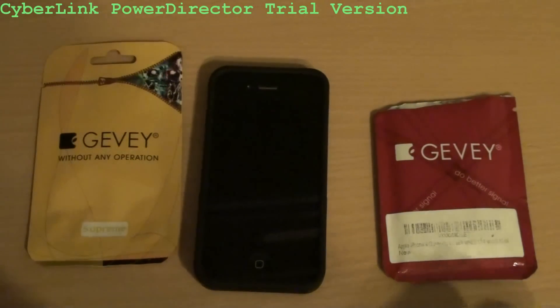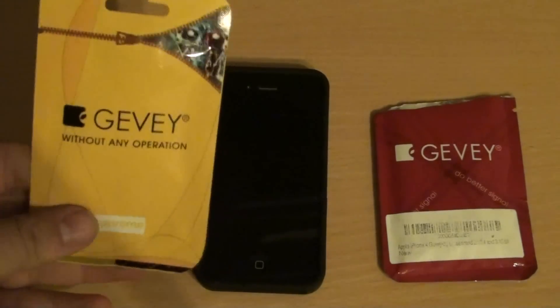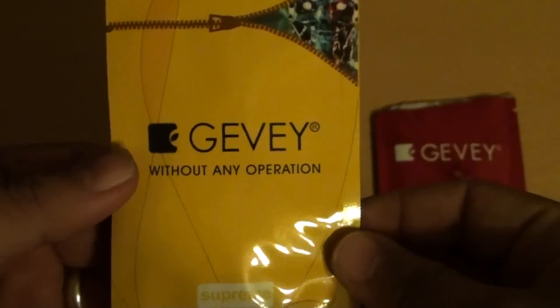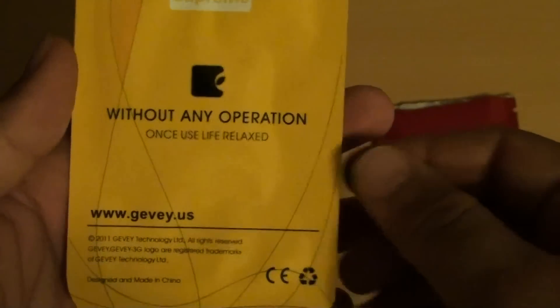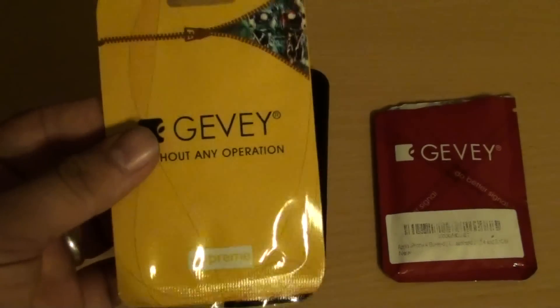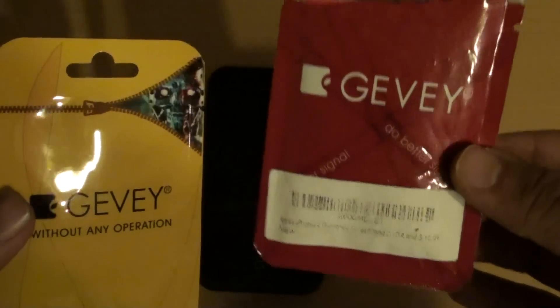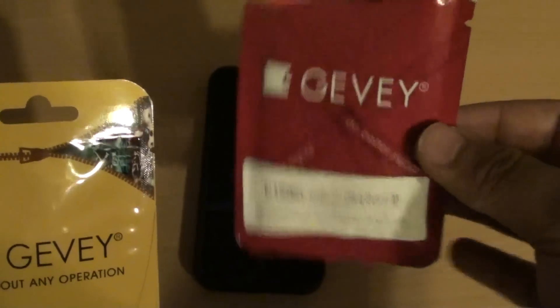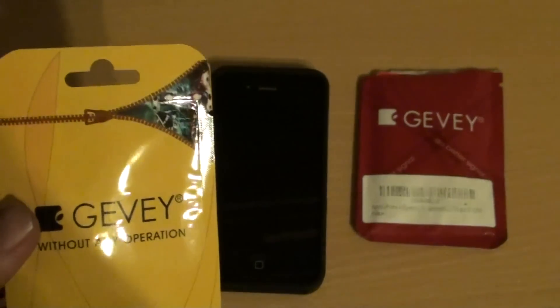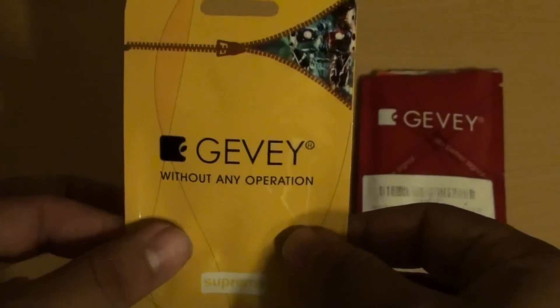Hello and welcome to the new JVSIM unlock — the one that's untethered. This one is called the JVSupreme, it says without any operation. There are a few steps here that you use for this new JVSIM versus the older version that I showed in a previous video. Every time you restart the phone or the phone shuts off with the old one, you have to reprogram the JVSIM and follow the nine-step procedure. But now we will use this JVSIM here, and I will demonstrate how to use it.